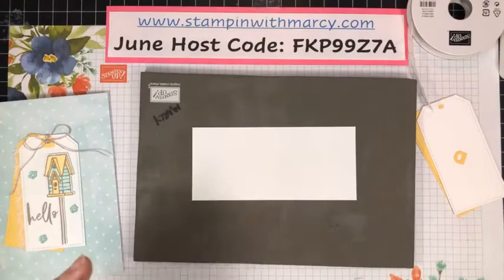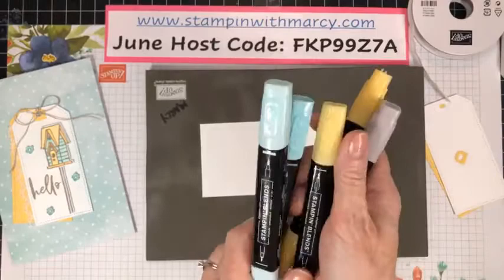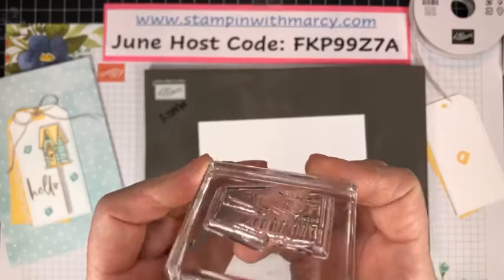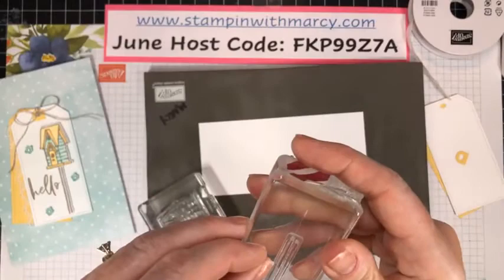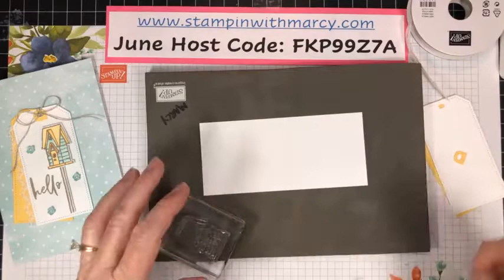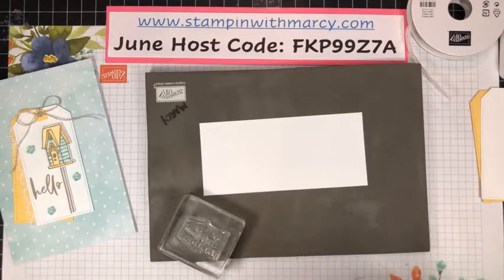My Blends colors are pretty straightforward: Pool Party light and dark, So Saffron light and dark, and Gray Granite. I stamped my birdhouse — better check now since Marshall just walked across my craft desk — and my 'hello' looks good.